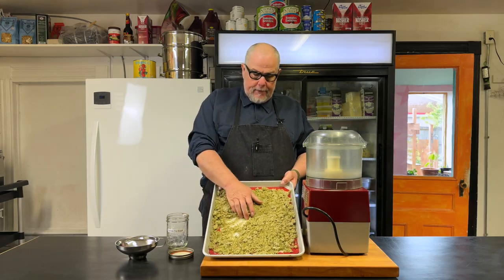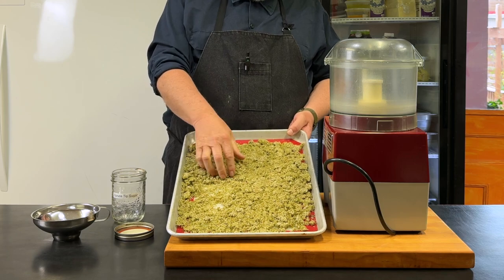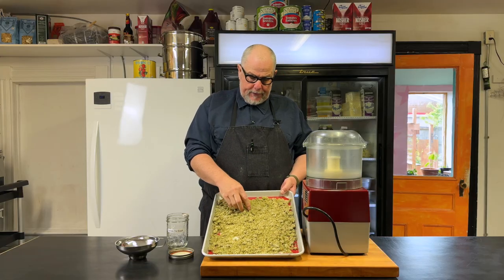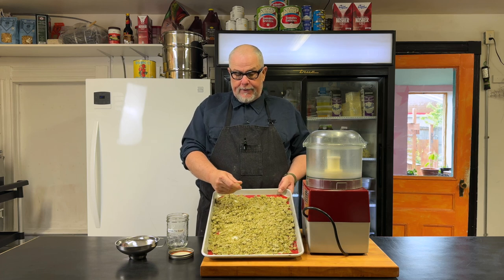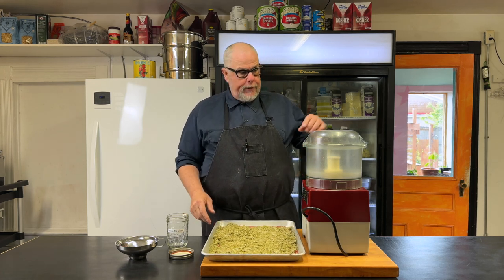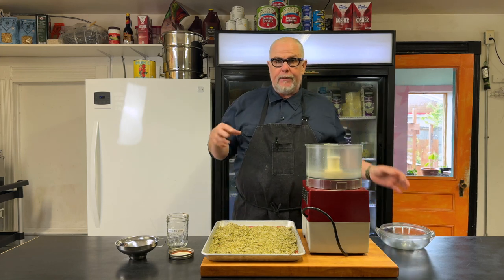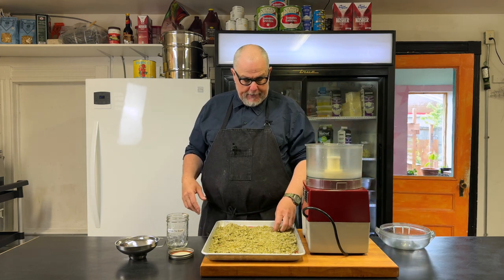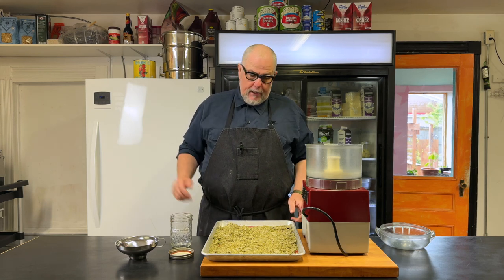It's three days later and the sugar is quite dry. There's a little bit of brown in here, but mostly it's still green, which is really nice. Sometimes it'll turn mostly brown and that's totally fine. It's very crumbly, so now I'm going to put it back into my food processor, grind it up into a finer sugary powder, get rid of some of the bigger chunks, and then transfer it into a jar for storage.